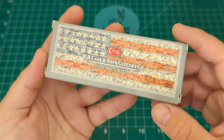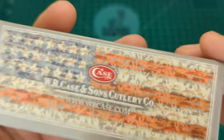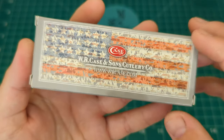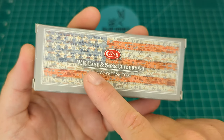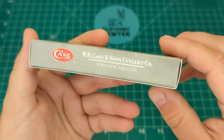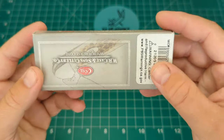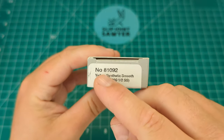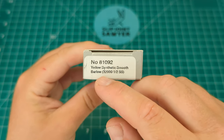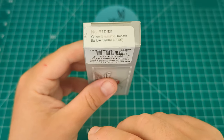I'll just grab the package and have a look at the box. You can see the standard sort of grey box with the USA flag, which is made out of their different types of pocket knives — a really nice cool touch. You've got the Case logo, WR Case and Sons Cutlery Company and their website. Tested XX. And from the box we have number 81092.